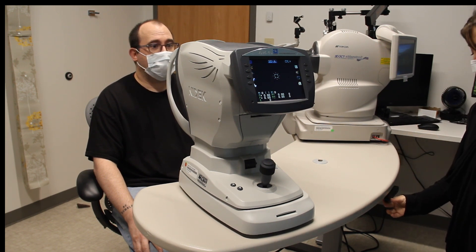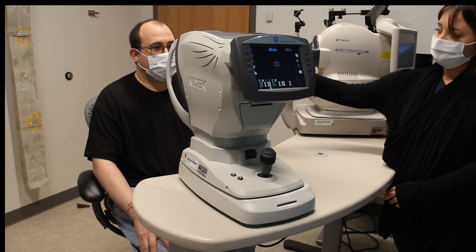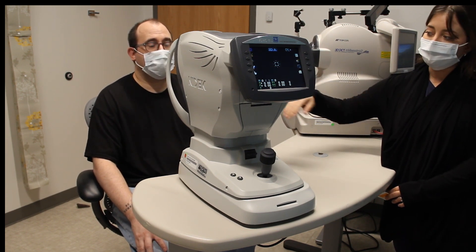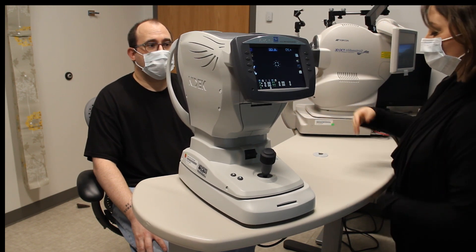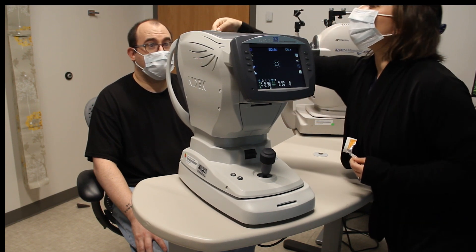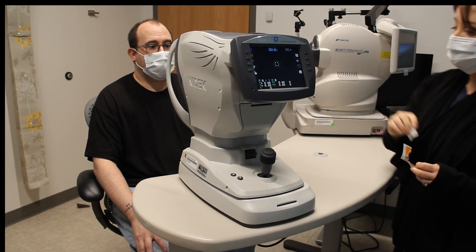First thing you want to do is get your veteran comfortable, so raise the table. You can look at where their chin is — you want it to be about where the chin rest is. Clean both the chin rest and the forehead rest, and give it a little time to dry.